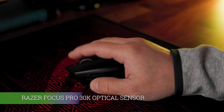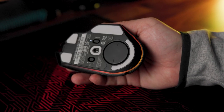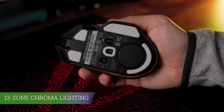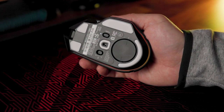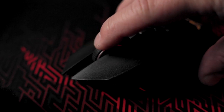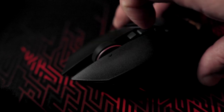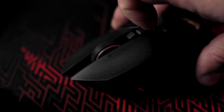First of all, it has a 30k sensor and Chroma lighting, which is synchronized with other Razer devices. However, for those who prefer simplicity, it might feel like an overload. The scroll wheel's smart reel mode is really innovative, but it can take some time to get used to because it automatically may switch from slow speed to fast scrolling.